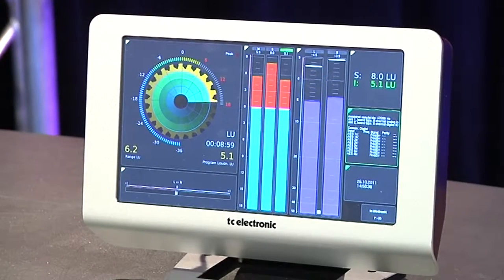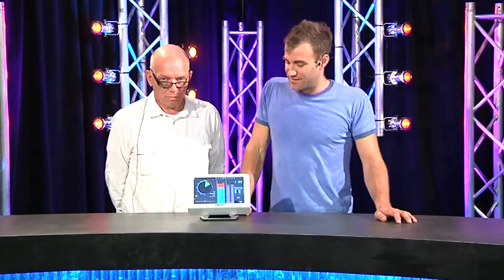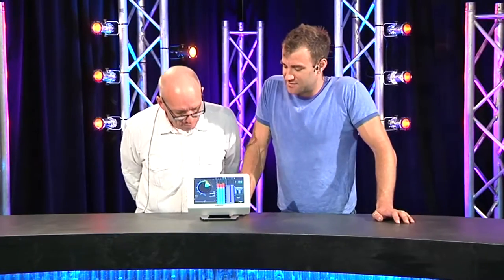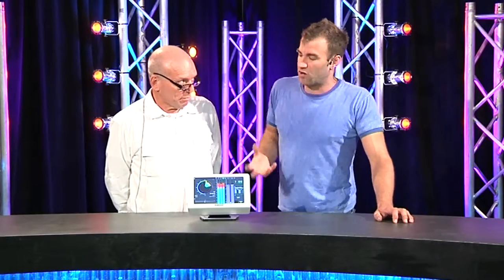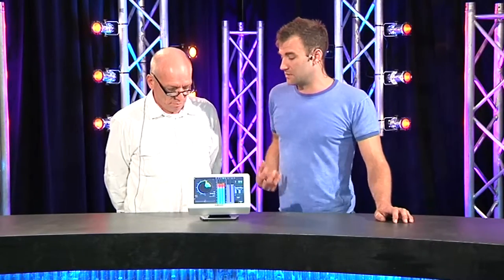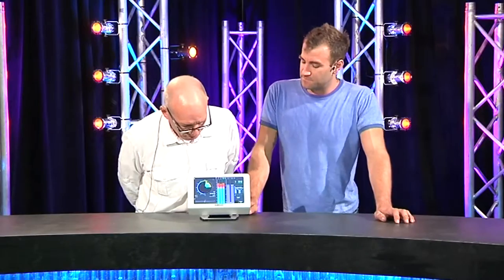This is the TM9 Touch Monitor 9-inch model from TC Electronic. If you think it looks like the RTW TM9, that's because fundamentally it is the same box — it's the same hardware. The big difference here is what instruments are included when you buy the thing, when it comes out of the box. The TC version comes with this cool little radar display and that kind of thing. It's extremely graphic.